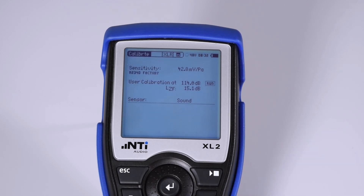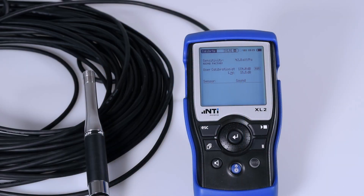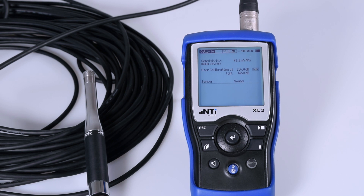The sensitivity, however, is retained by the XL2. When you now connect the microphone over a long cable, the data will no longer be read from the microphone. The XL2 will thus use the last known sensitivity value — that is, the value stored when the microphone was previously connected directly. The correct measurement values are thus guaranteed.